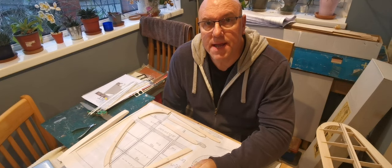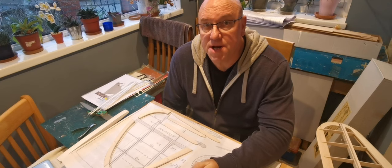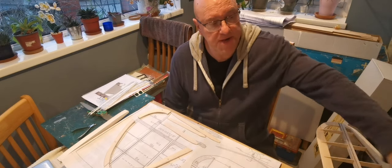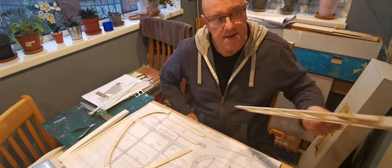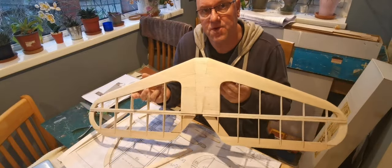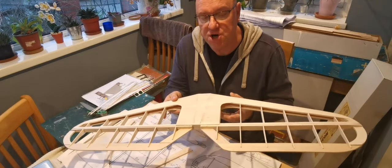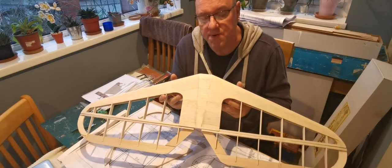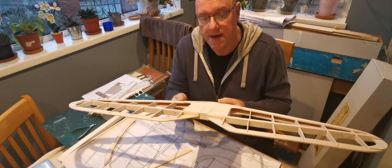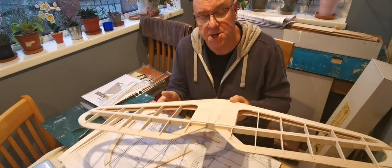Hello and welcome back to the building of the Falcon, a Ben Buckel vintage aircraft kit which I started about a week ago by building the horizontal tail surface — and this is it. As you can see it's a little bit of a beast. It's three foot span. It's not actually finished yet but it's about 90% of the way there. Today I'm going to push on and do the fin so that the whole tail surface can be done.